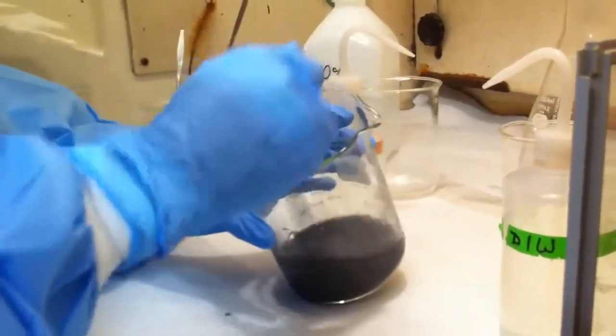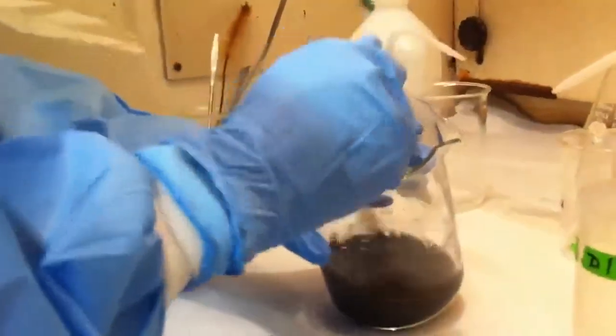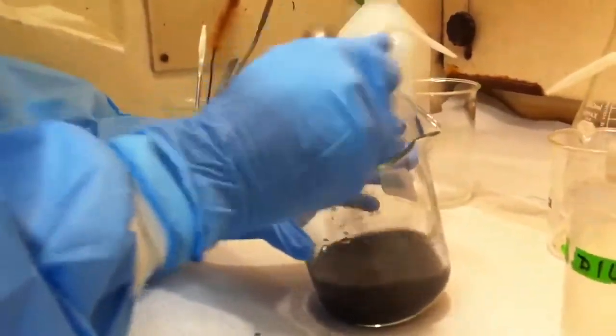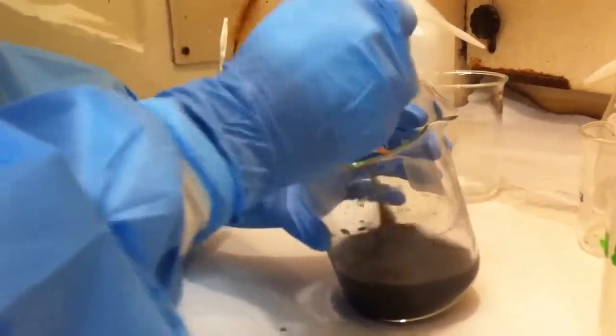The more acid that's added, the quicker it turns into a big blob. So the slower you need to add it, the more chopping that needs to happen.